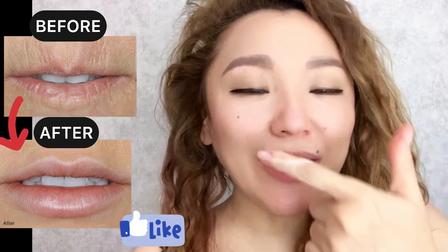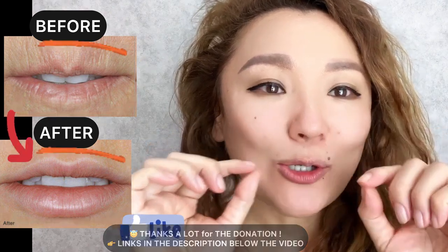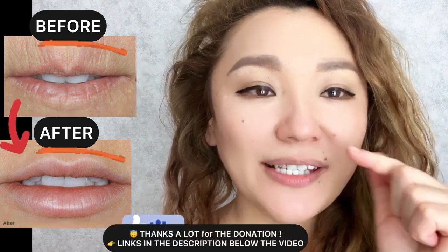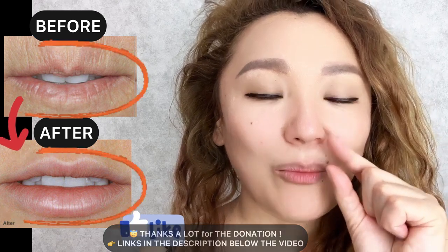Two effective exercises to get rid of wrinkles around your lips, and also to prevent them from appearing. Start by doing a face exercise for the entire upper lip from both sides.